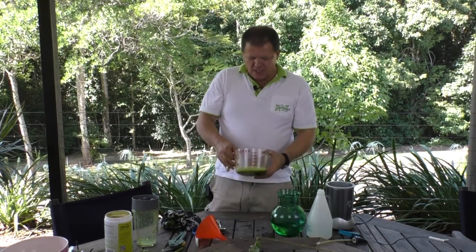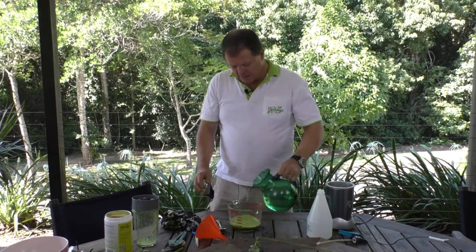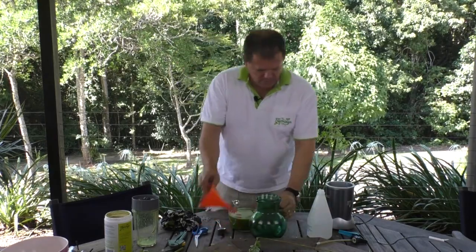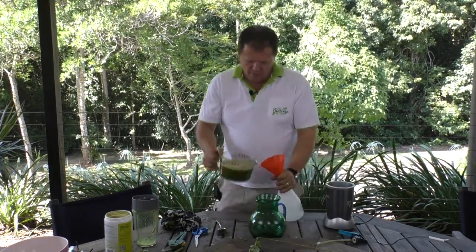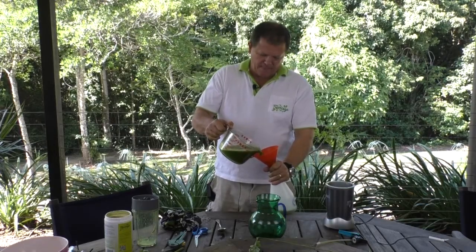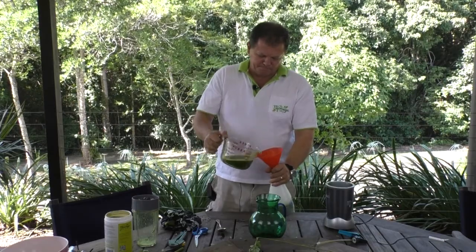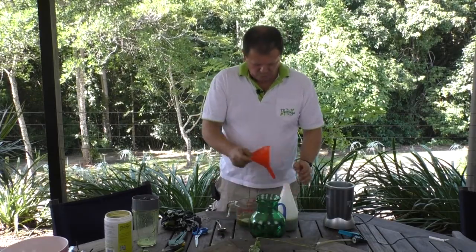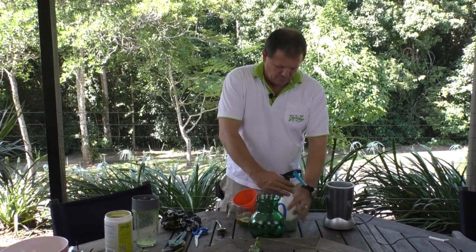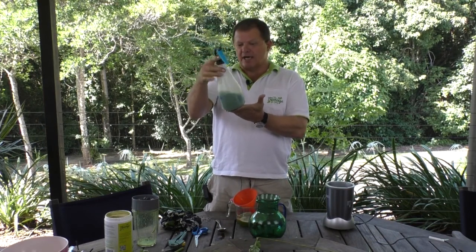Now, with this mixture here, same thing — you'd add two to three liters of water to that. And I'll just pop some of this into my sprayer. And there we go, we've got our Moringa foliar spray.